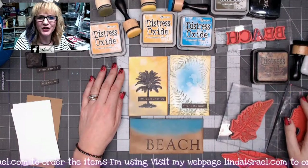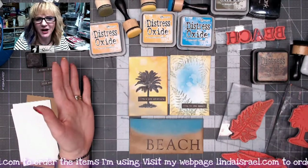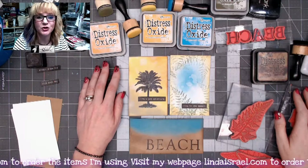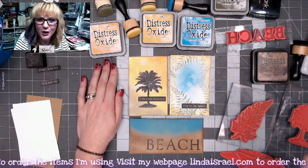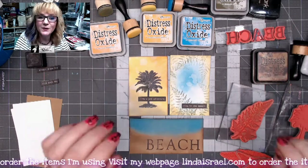Hello everyone, Linda Israel here and I am sharing with you another use it up July project. I thought I would show you some stamping and using some distress oxide ink pads. If you're new to me, please subscribe and hit that notification bell at the top of the screen.